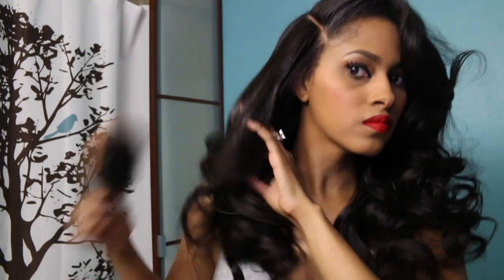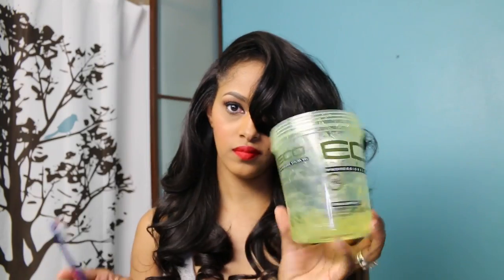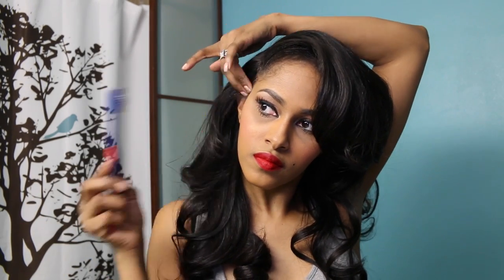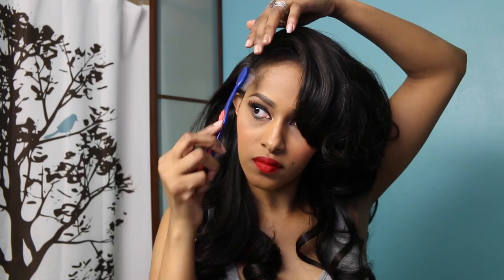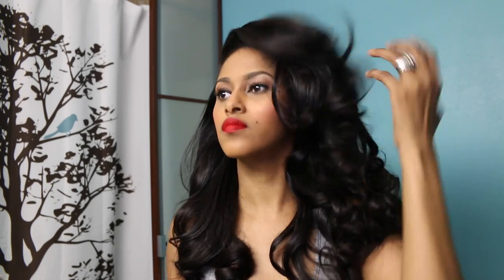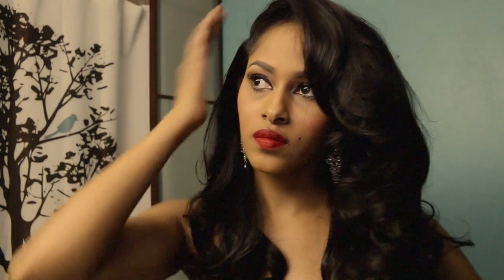The bang naturally falls over the eye because it is a deep side part, which is what's going to give your style that Hollywood look. You definitely want to start with a deep side part and it's going to naturally fall like that. Just a little bit of gel on my edges and that completes the look. Hopefully you guys enjoyed this — it was really fun and really cute. You can wear this look out on a date night or going out with your girls. It's a really sexy, innocent but classy look. Make sure you thumbs up and subscribe for more, and I will see you guys in a new video soon.